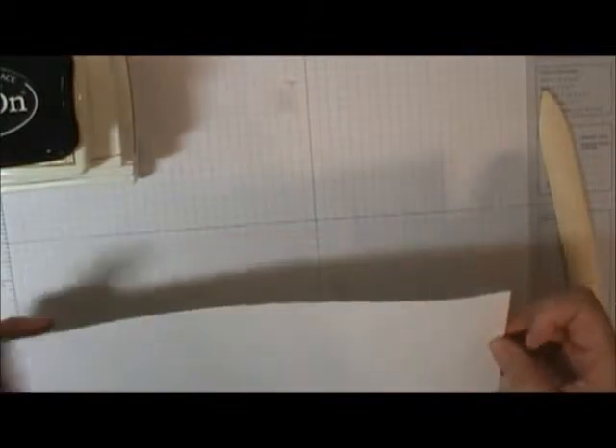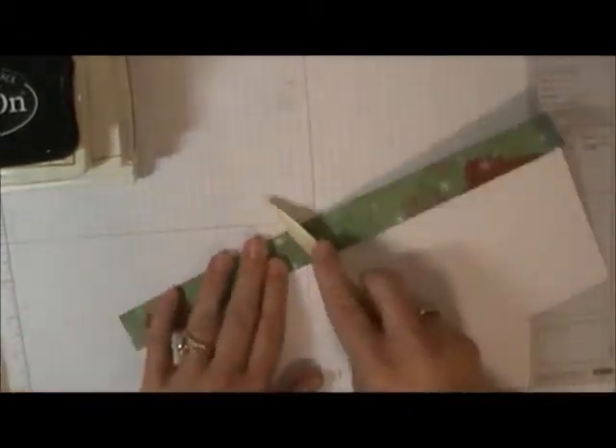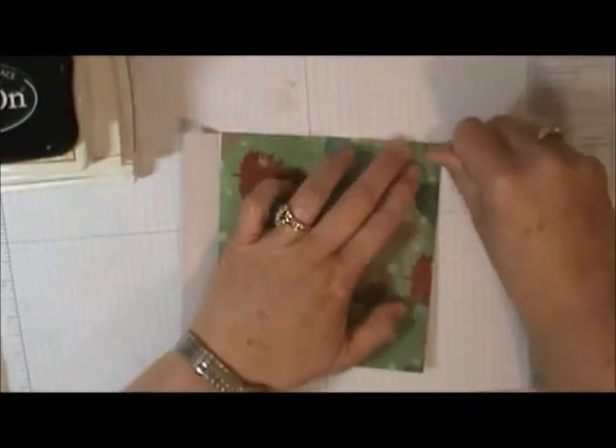Now we want to go ahead and burnish all those edges. Sometimes it really depends on your paper, the pattern, the light, and which way you hold the paper whether you can really see those score lines or not. As my grandmother used to say, you've got to hold your mouth just right. If you don't have a bone folder, you can use your thumbnail or anything that's going to help you get a nice crisp edge.